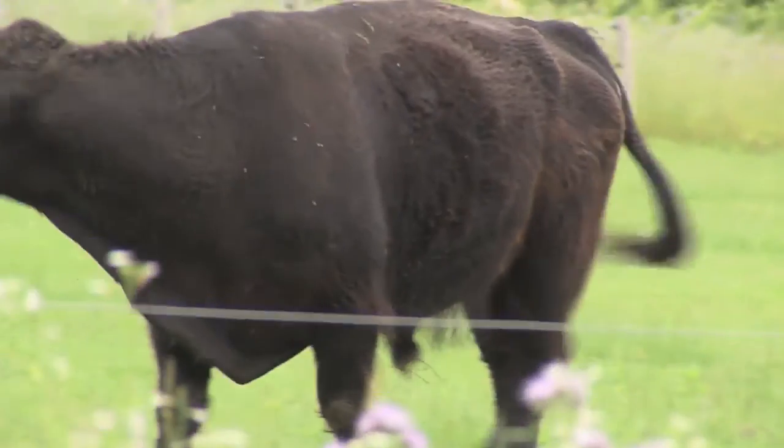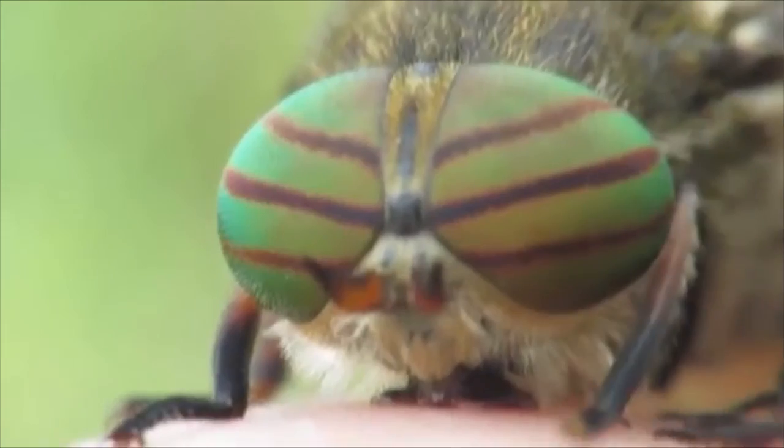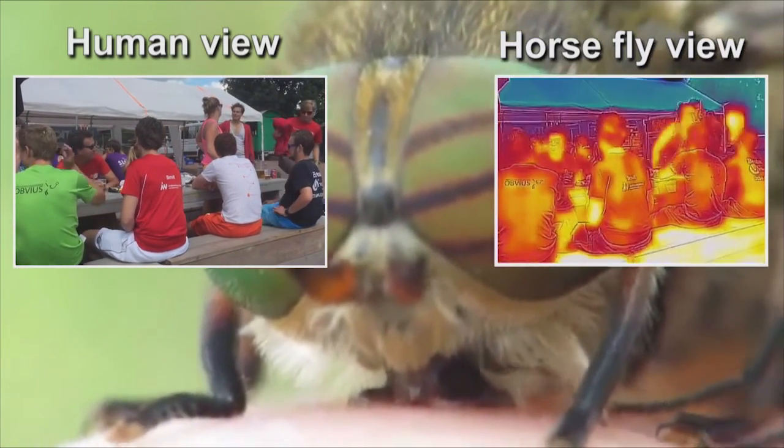On a warm day, horseflies in search of blood are a true plague for livestock, horses and humans. These horseflies can see humans and animals due to the infrared emission coming from these bodies.